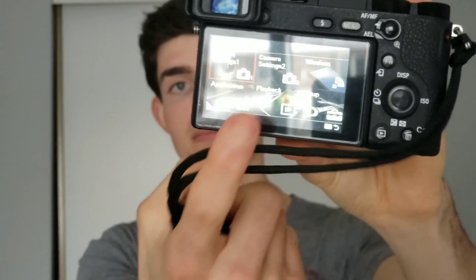On the touchscreen, we should see some touch interface for the menus, because right now it only works for touch-to-focus. Sony gets a lot of criticism about their menus — there are literally videos roasting them. They need to add better menu functionality to these cameras.